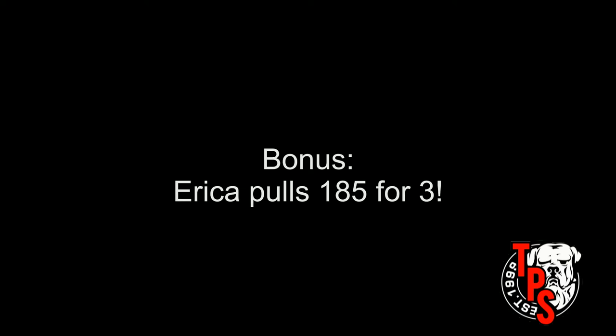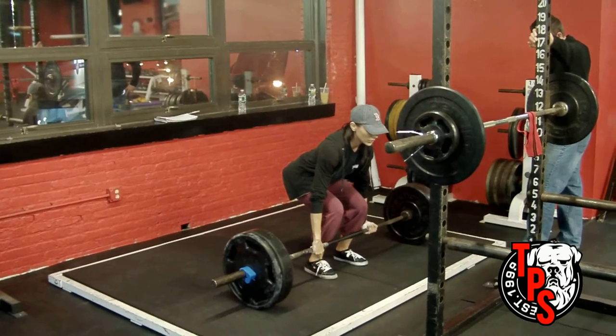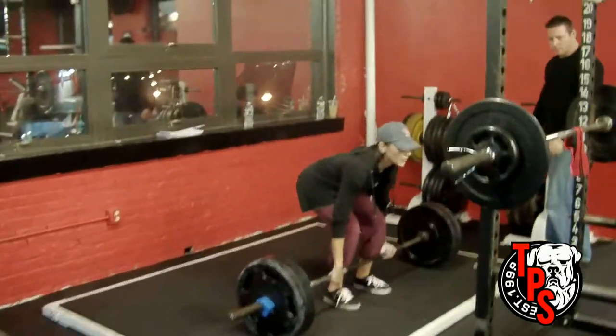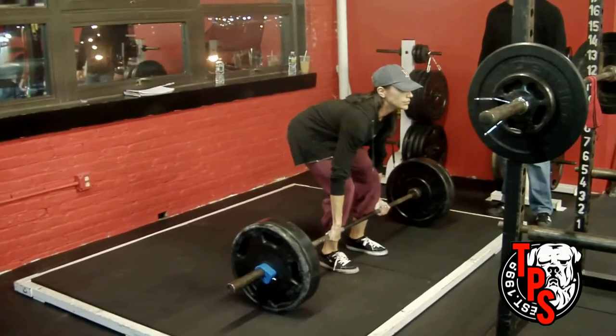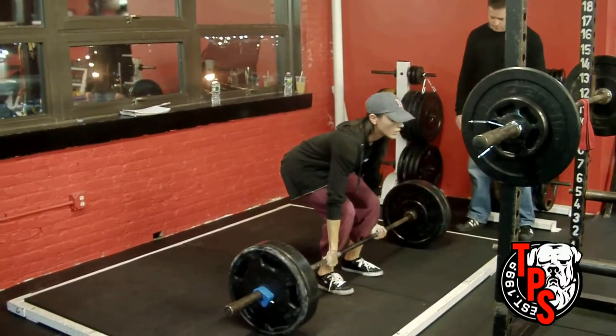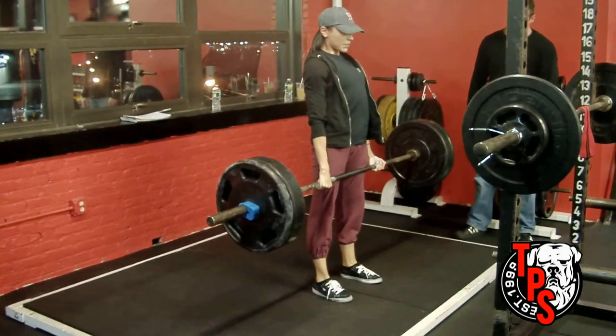Here's a little bonus footage — this is Erica Costanza, our front-end manager at the gym. She weighs about 110 pounds and she's doing 185 for a triple on the deadlift. Kevin tells me that pound for pound she might be the best deadlifter in the building. Great job, Erica — thanks for watching.